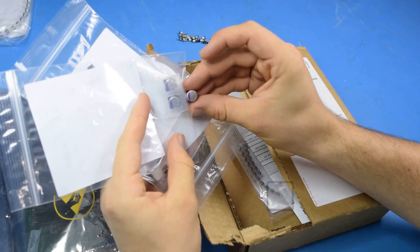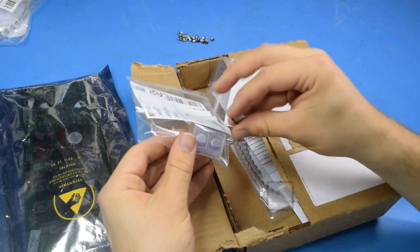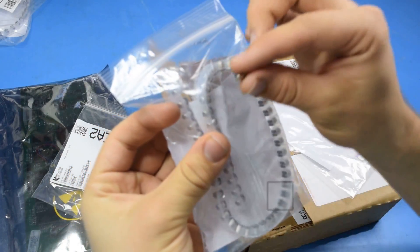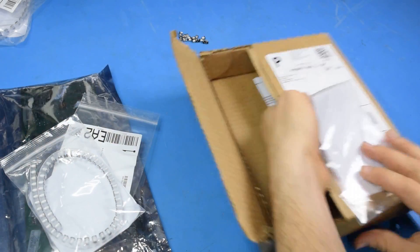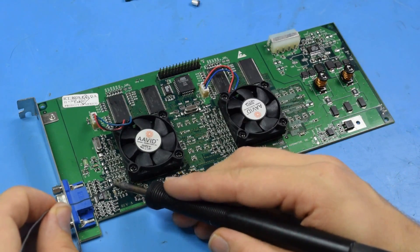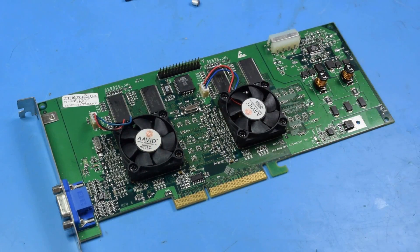There's our 100 microfarad. That 470 goes here. And here are our 10 microfarad caps — they're a bit bigger, but I think they'll be fine. Yep, all good. I'm going to start out by tinning the negative side for every capacitor, and now to start putting them on.